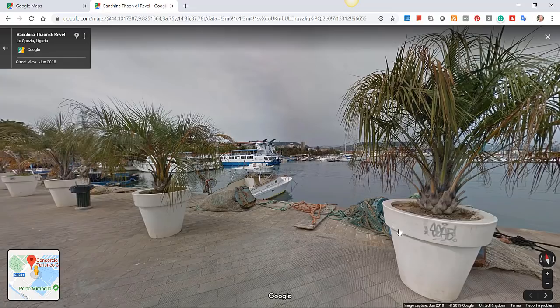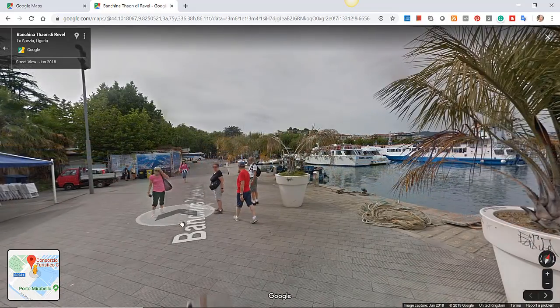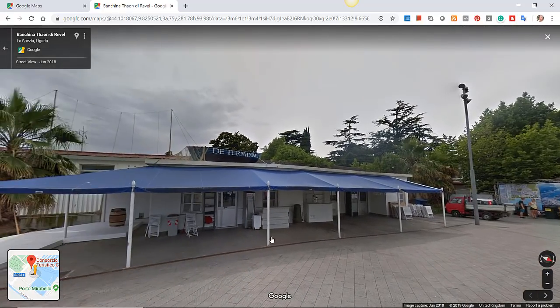It was October — totally unlike the weather conditions in this Google Street View scene. This is a sunny day; mine was a rainy day and it was cold as well. I took shelter in this little cafe and was sat just to the right of the doorway and did a couple of plein air paintings there.